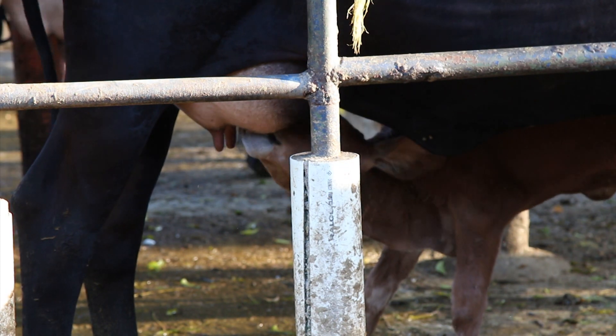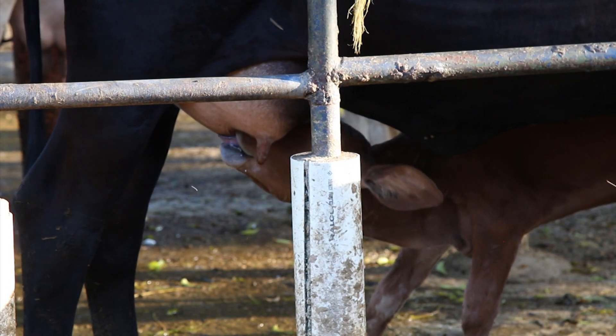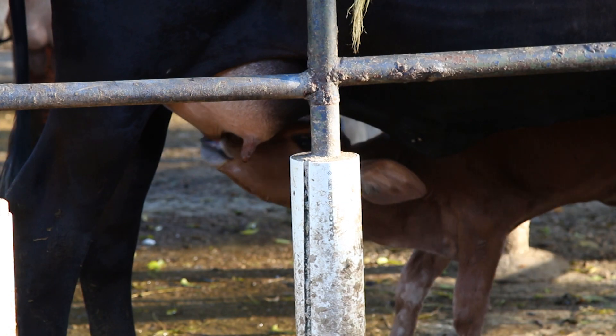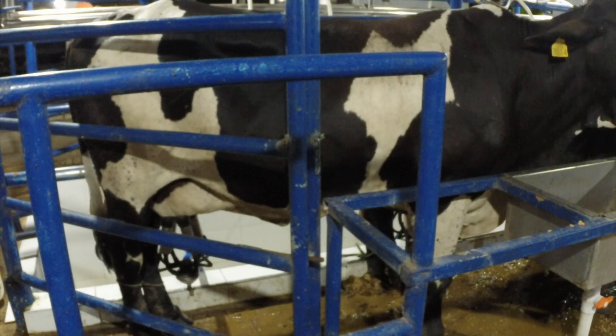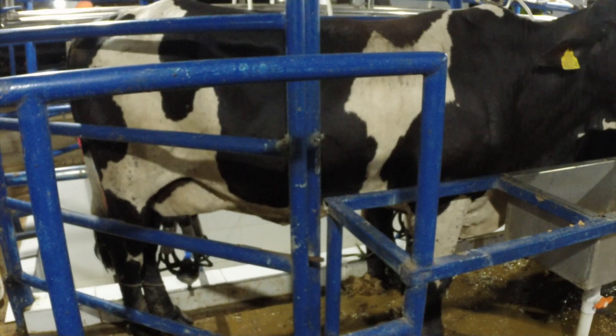Si el ordeño se hace con ternero, suelen ser buenas madres y levantar de buenos pesos a sus crías, sin bajar las producciones de leche, lo que hace que generen una buena cantidad de recursos económicos para la lechería.